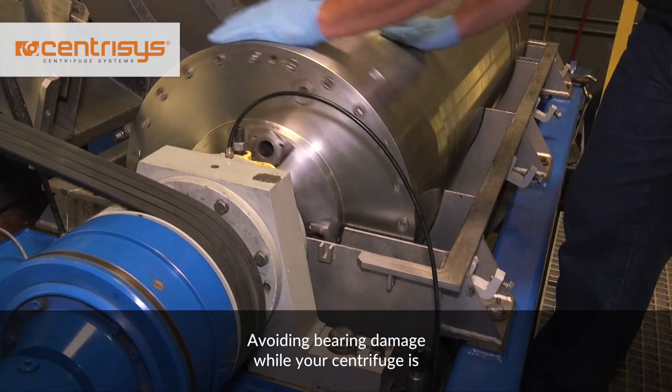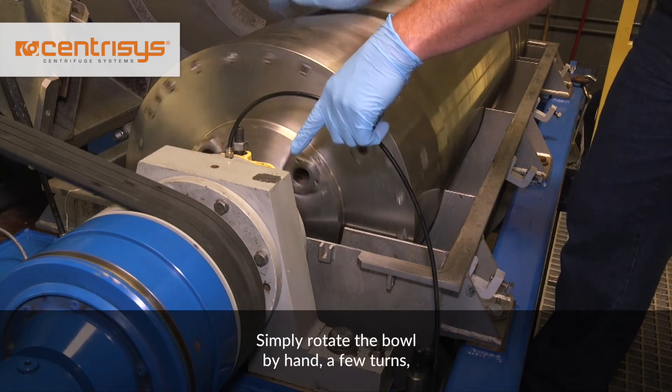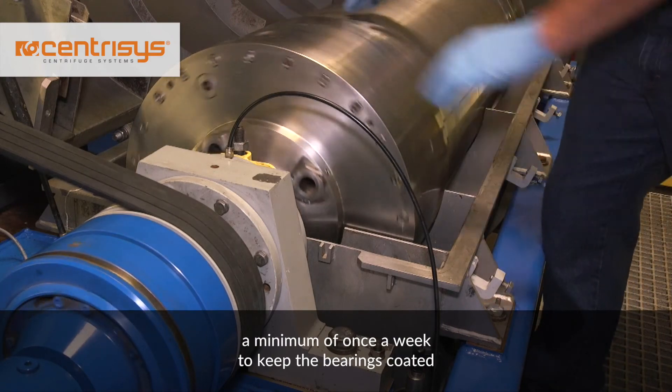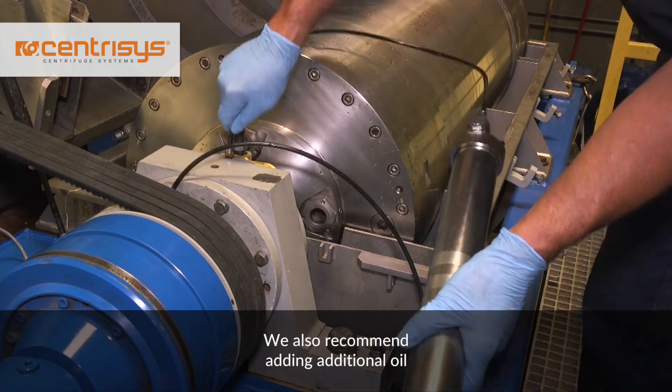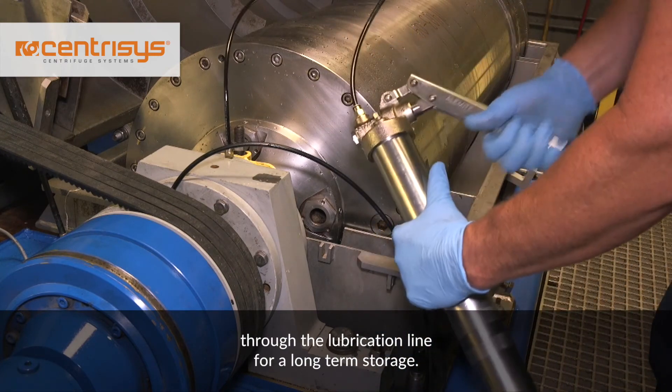Avoiding bearing damage while your centrifuge is in storage or not operating is not difficult. Simply rotate the bowl by hand a few turns a minimum of once a week to keep the bearings coated in lubricant. We also recommend adding additional oil through the lubrication line for long-term storage.